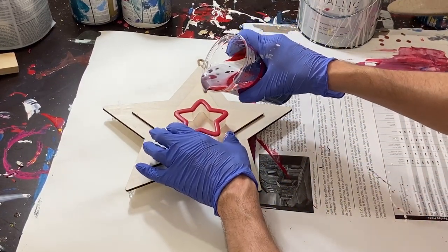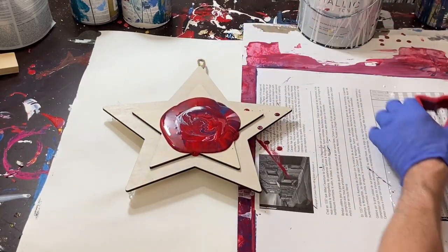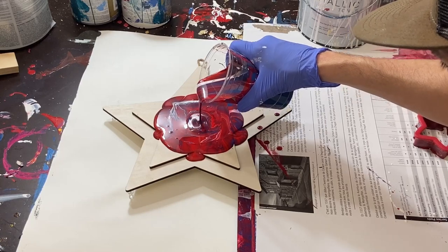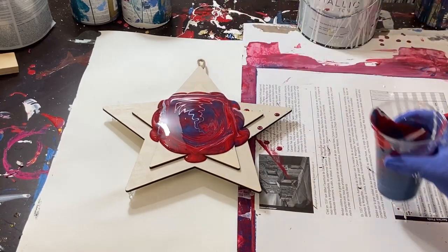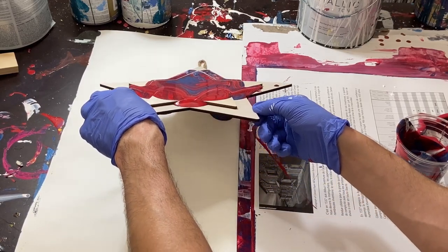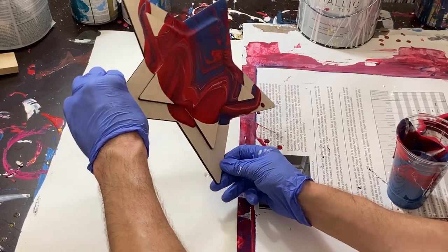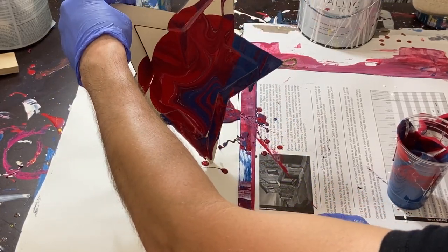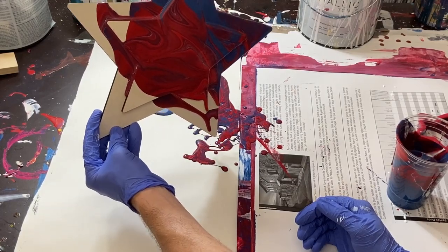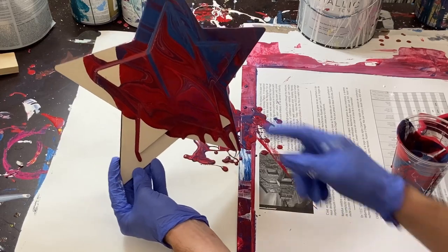We're going to pour it into the star here and just going to lift it up. It looks like it may not cover all the ends, so I'm just going to keep kind of pouring here in the middle and see how it goes. It's going to go off the edges here, so we're going to try to tilt that forward and cover the end. It does have a pretty cool look on it already. It almost looks like a flag or something.